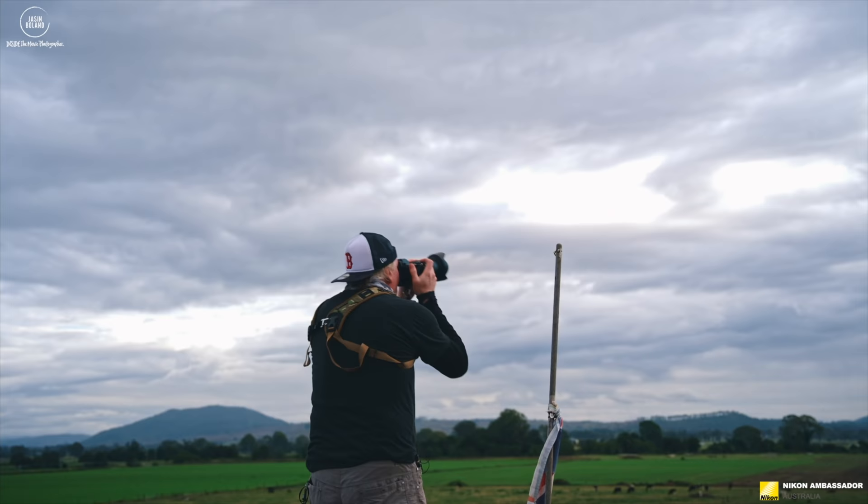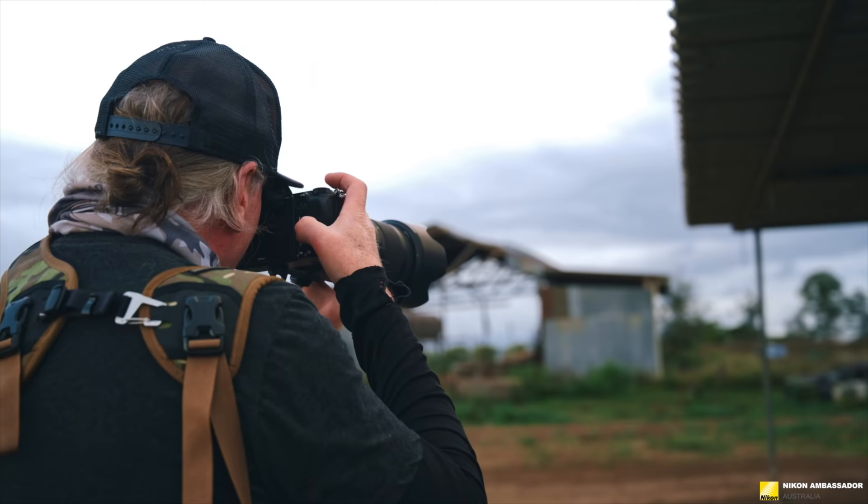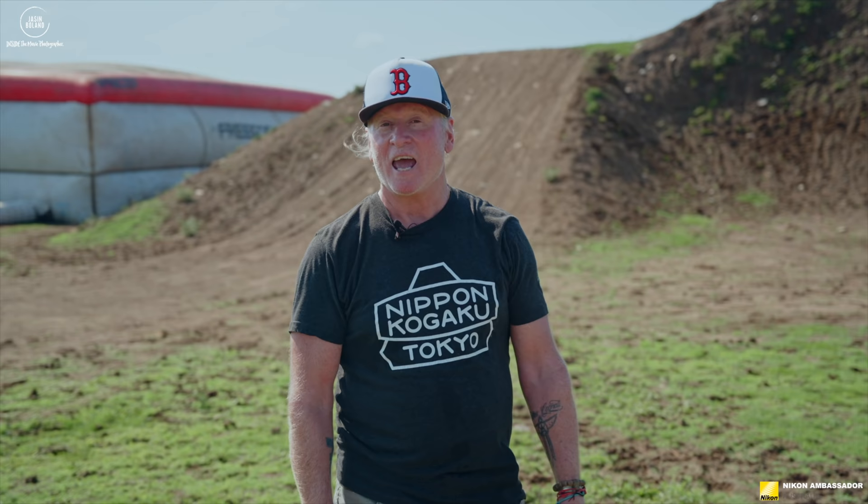Hey team, I'm Nikon Ambassador Jason Boland. Today, Scotty and I are back with Corrie Creed. Every time we come and see Corrie Creed, we seem to be testing something. The first time was the Nikon D6, then we did a video on shooting action with the Z6 II. Today, we're back with the Z9.